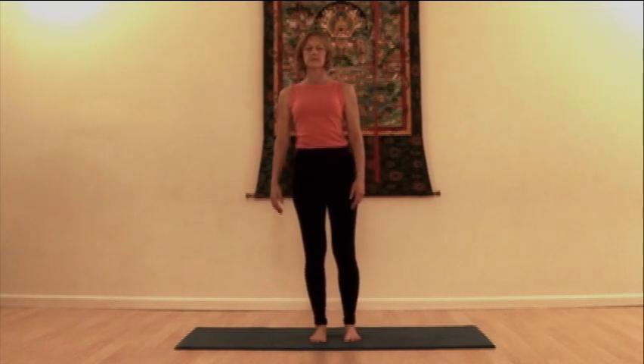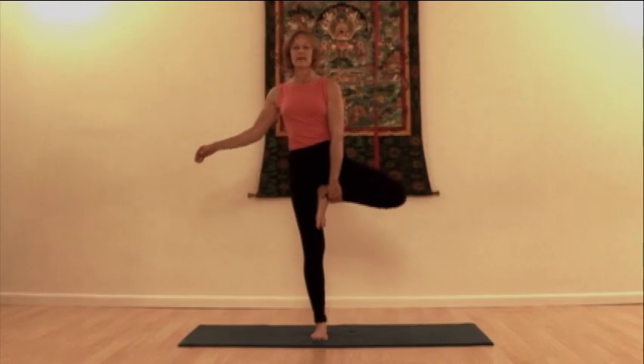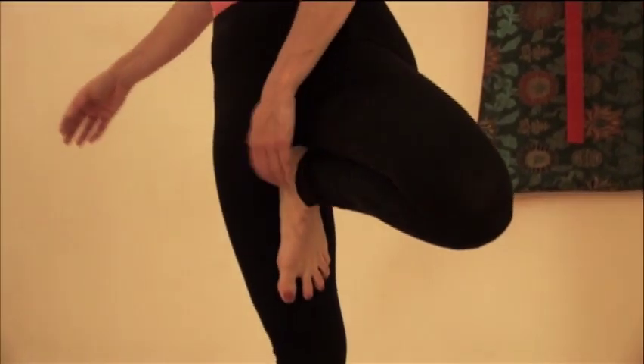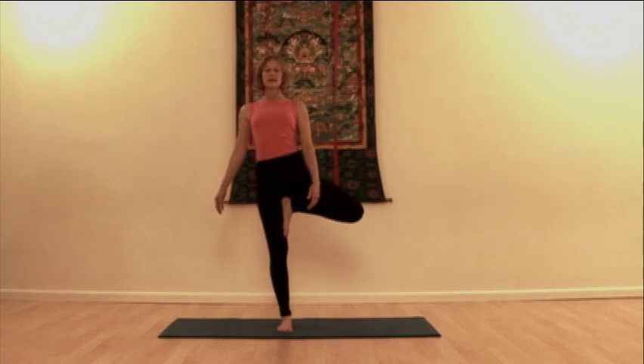Begin in mountain pose, standing firm and steady on the four corners of the feet. Bring one foot to the inner groin of the standing leg. Press the foot into the thigh and the thigh into the foot.